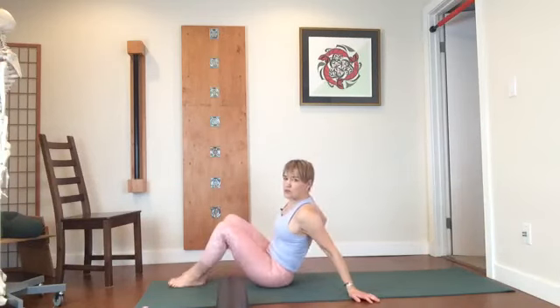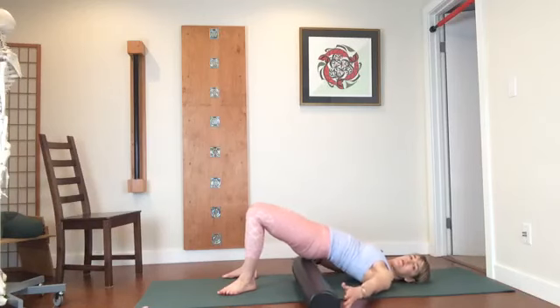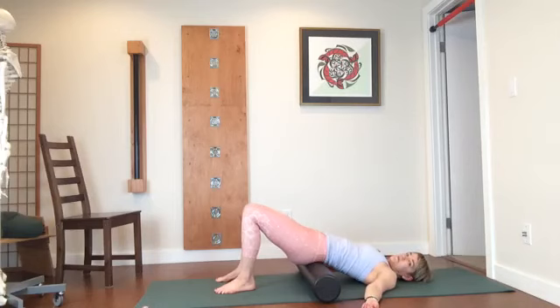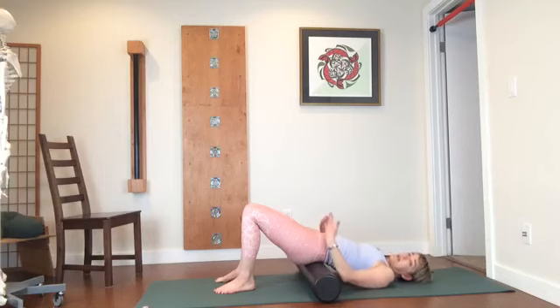Now we're going to bring the roller out. You can use a block because what we're going to do is lift our pelvis up and move the roller underneath the pelvis like so. Just easy, easy breathing. If you're using the roller, place it so you don't feel like it's going to roll forward or roll back — it should be comfortable. If it's not, lower yourself onto a block instead.